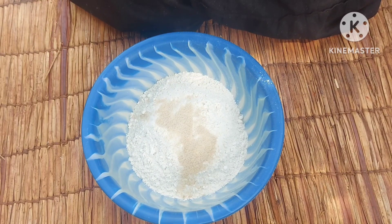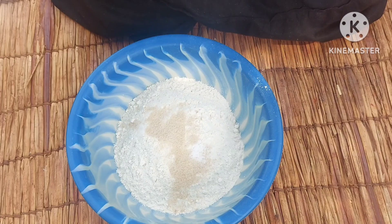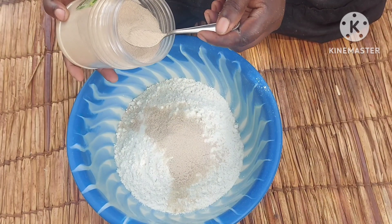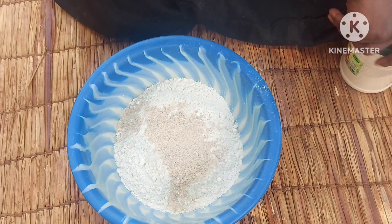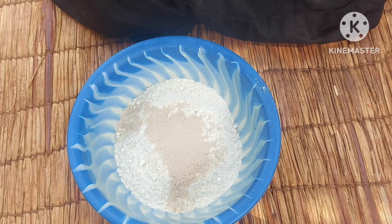Then I'll add in a quarter teaspoon of salt. I'll be using instant yeast, adding in one and a half teaspoons. I like instant yeast because you don't need to fast proof it — you just use it directly.